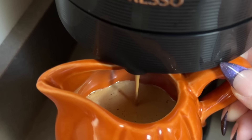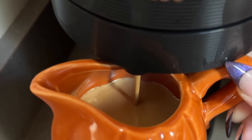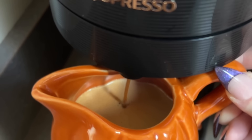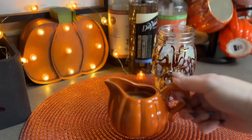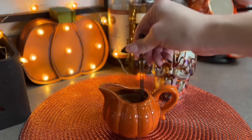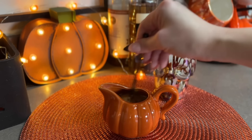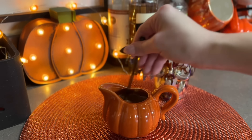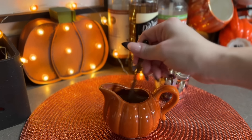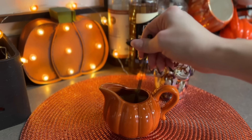For this one I'm doing the double espresso scuro Nespresso pod which has chocolate cocoa notes, and that pairs perfectly with a mocha recipe. I brew that right over the chocolate syrup, then mix it all up. There's another variation I think would be really good - a hazelnut mocha. The brand Torani makes a hazelnut chocolate sauce and I think that would be so good in this kind of recipe.